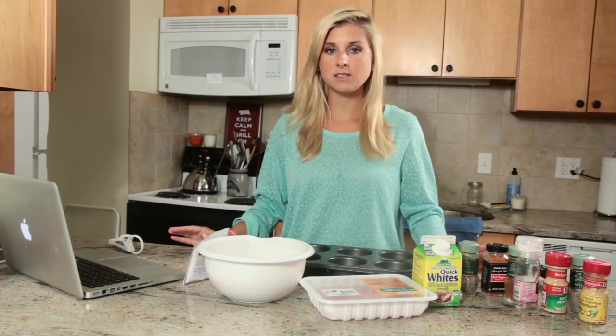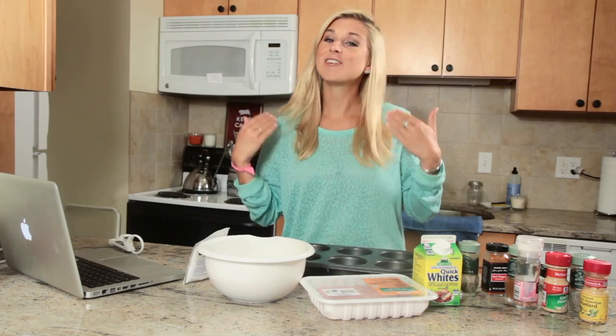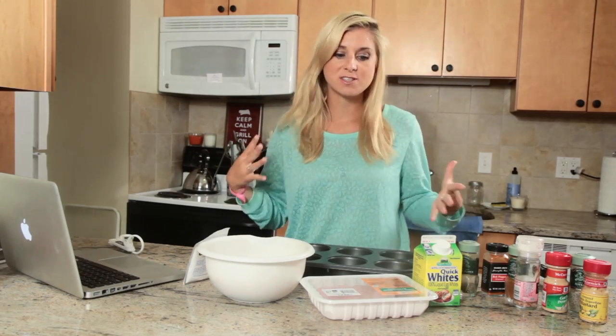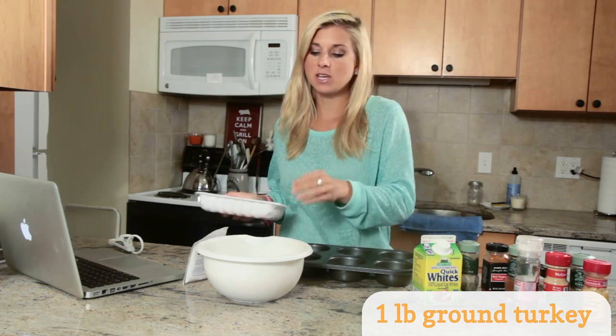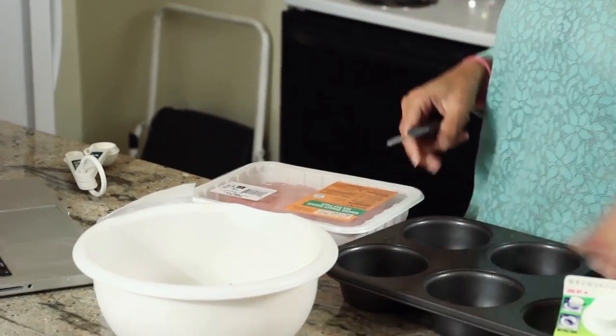I love to make this in advance on Sundays when I know that I have a busy week coming up and I want to have clean meals ready for me when I'm short on time and starving when I just come home. So what you're going to need is about a pound of ground turkey. This is actually a little bit more, but I'm going to add some extra vegetables to even it out so that we have a good six-serving portion.